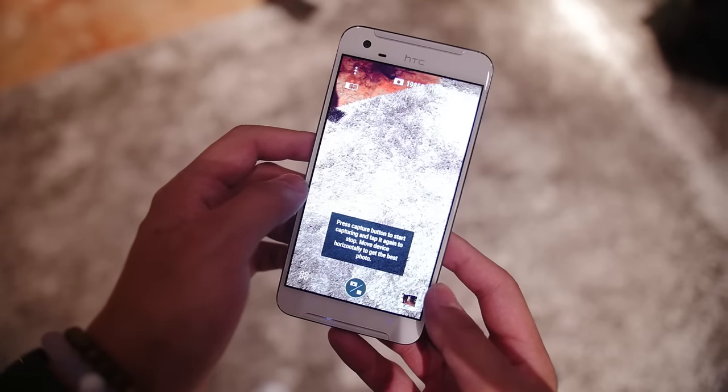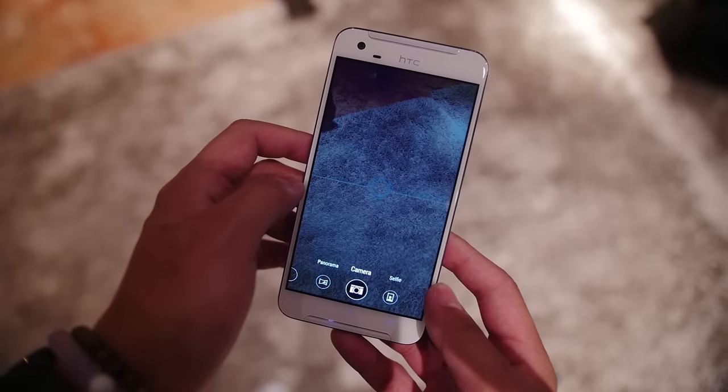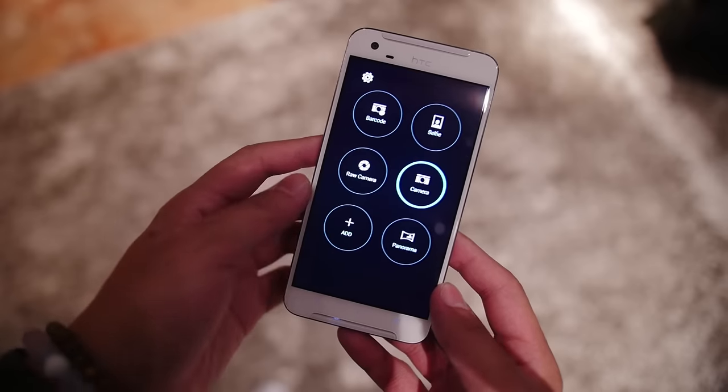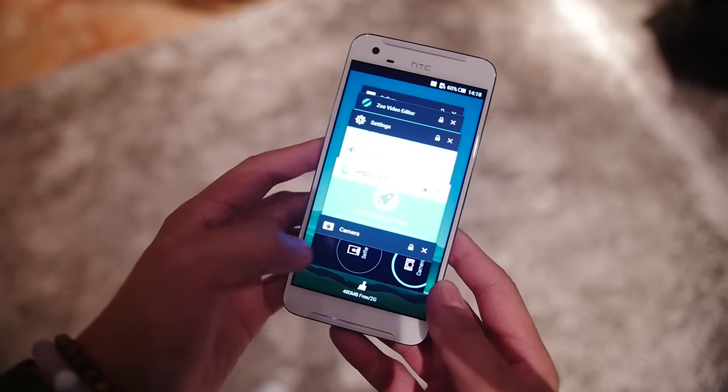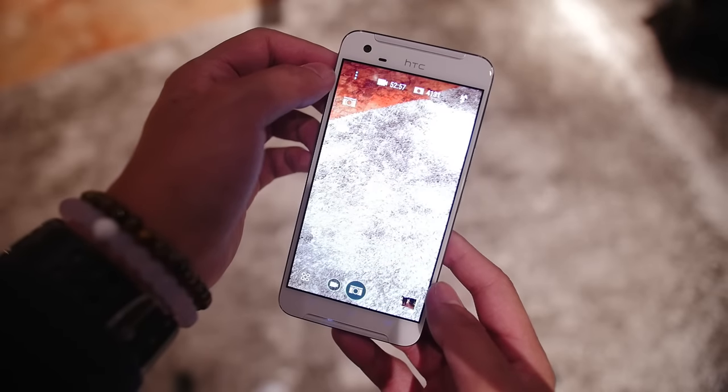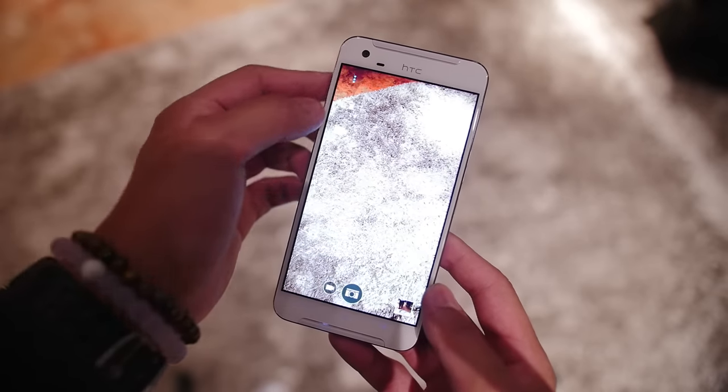Taking a look at the camera app, it is still the same interface we've seen before from HTC, which is pretty easy to navigate by swiping on the viewfinder to get to different modes. It is still a pretty simple shooter until you get to the Pro mode — or manual mode rather — in order to change the settings in a more precise way.